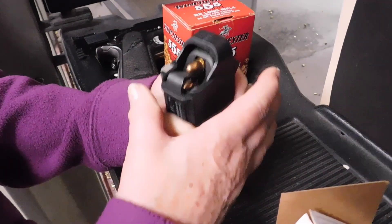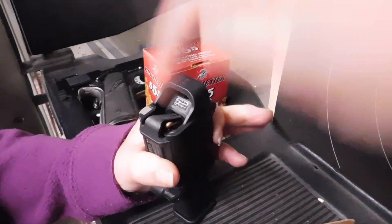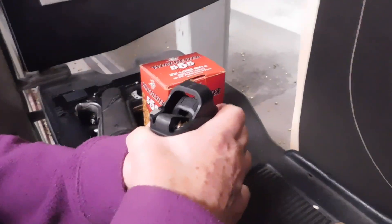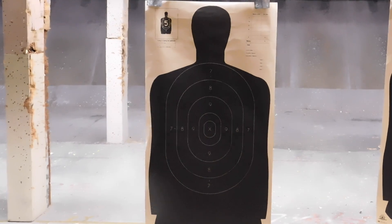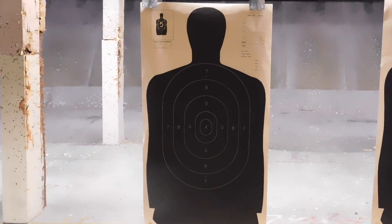Do you think Arturo would like doing the Maglula? I think he would. Let go of this — there you go, now go up the top, now push down. You didn't put it in, wait. And Linda's going to be shooting on the B-27 target at just a hair under 5 yards.